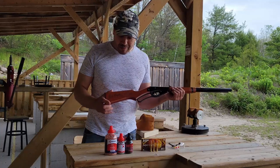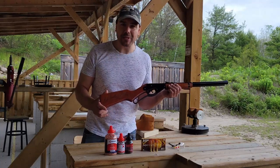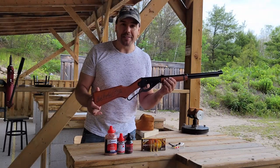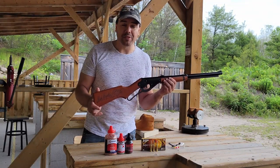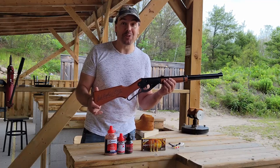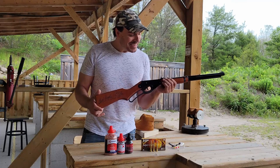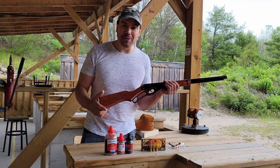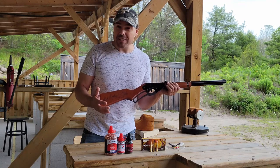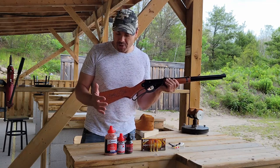This is the Red Ryder Daisy BB gun. You might remember this from that famous Christmas movie called A Christmas Story, and that funny famous line of 'don't shoot your eye out.' It's a great movie and this is a lot of fun, this little gun.